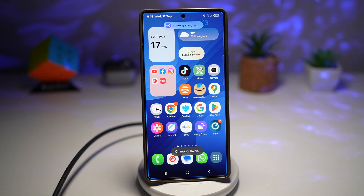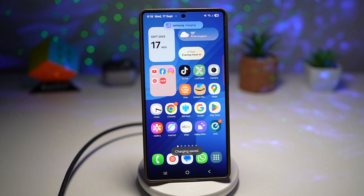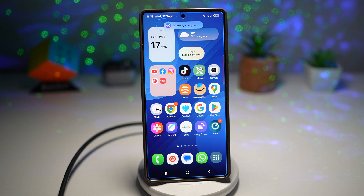Samsung charging. So now when I go ahead and charge my phone, I'll get this custom notification — Samsung charging.